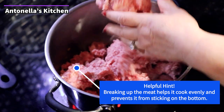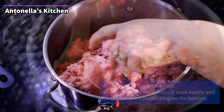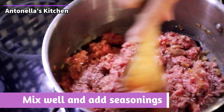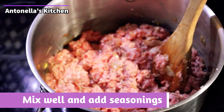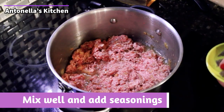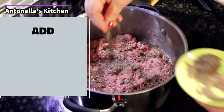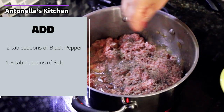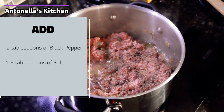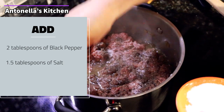Now mix everything together, pulling everything up so the garlic and the onions get mixed into the meat. Now you're gonna start to season your meat. Add your pepper — we add heavy pepper. The meat comes very bland so you have to flavor it: lots of pepper, lots of salt. These are all to your liking, so adjust to how you like them.